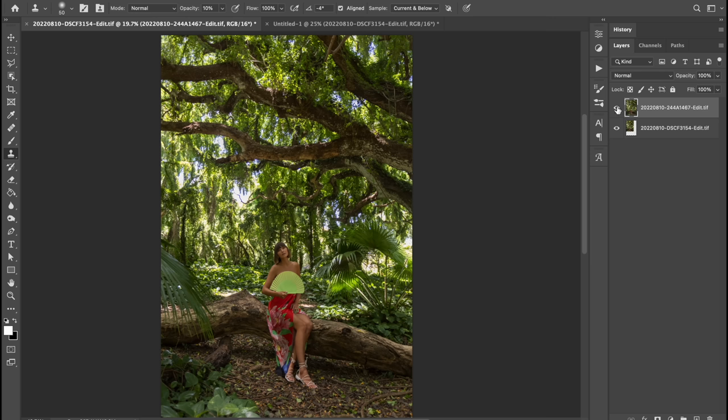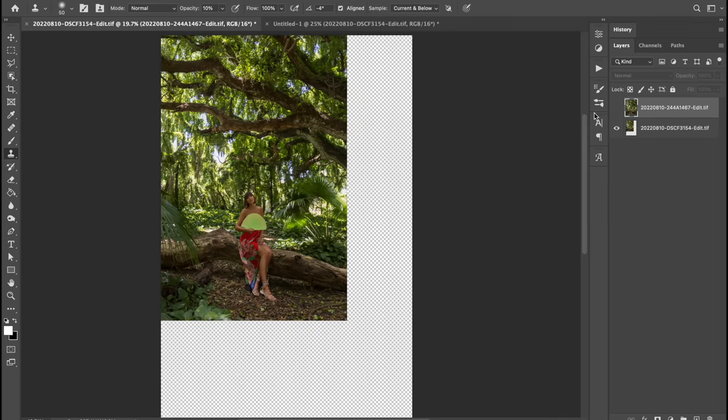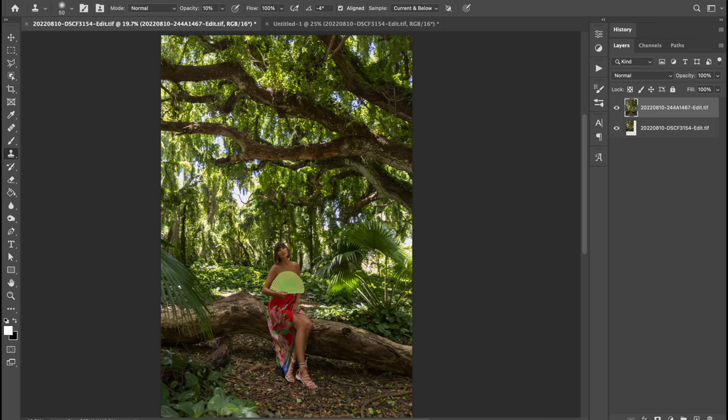As a reminder of the resolution difference between 25 megapixels and 50 — this is the R5 and this is the Fuji. So if you're printing big or massively cropping, that's why you want the megapixels.